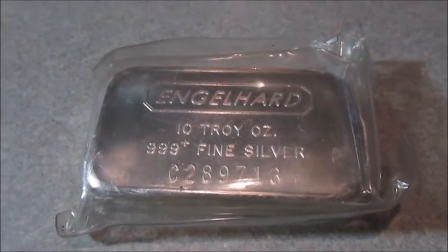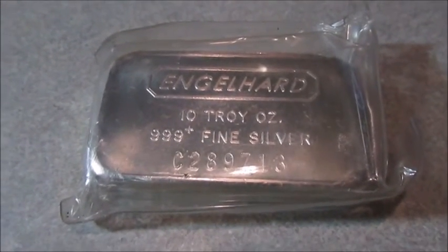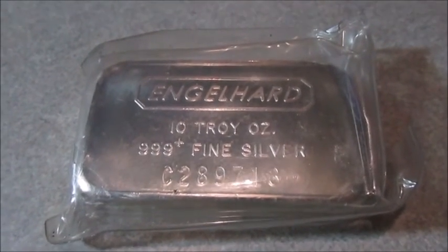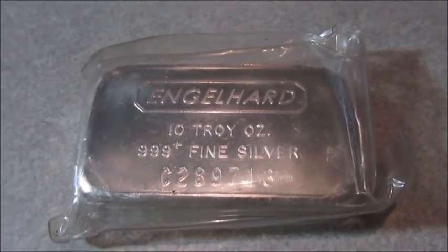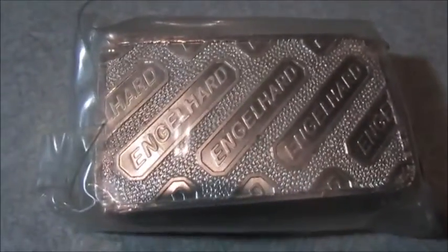I think a lot of people don't buy Engelhard because they see it as overpriced, but it also has that liquidity factor. Engelhard collectors are die-hards and they won't mind spending a few dollars more per ounce to get an Engelhard piece. This is a very, very cool looking bar — I really like it a lot.